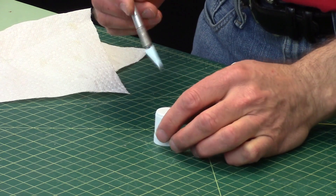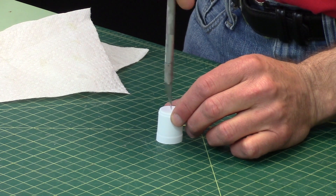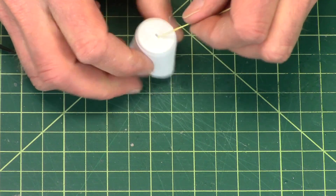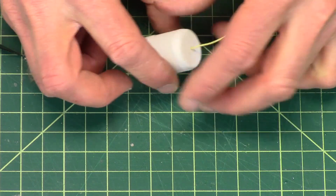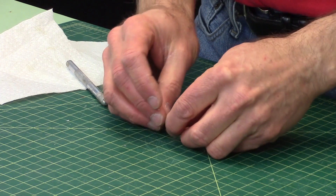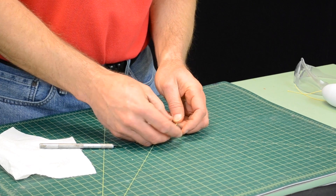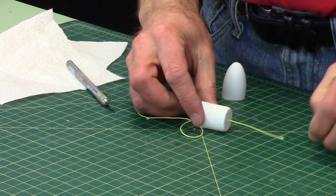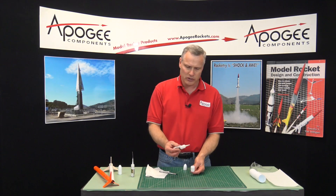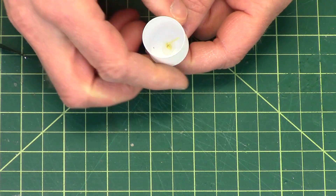We're going to take the shoulder portion and drill a hole in it using our hobby knife — just push in the middle and wiggle it back and forth to drill a hole. We want the hole big enough where we can put the Kevlar shock cord through it. Then I tie a knot on this end and make it a big knot because I don't want it coming through. I pull the shock cord through and get it right at the bottom, then take some thick super glue and put a drop right there on the bottom to hold it in.